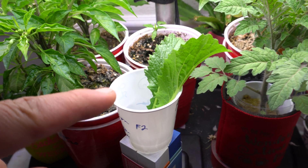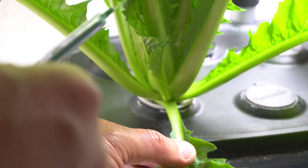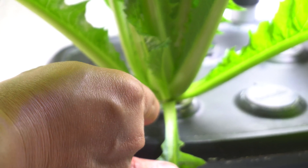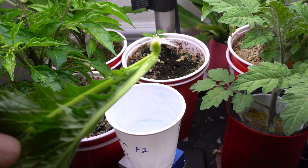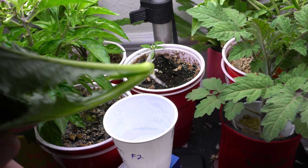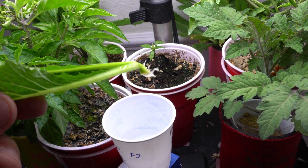Here is a side shoot that I pluck off of the parent plant. I place it in a container of water — just a small container, just a shot glass. Around 7 to 10 days later, we get roots.